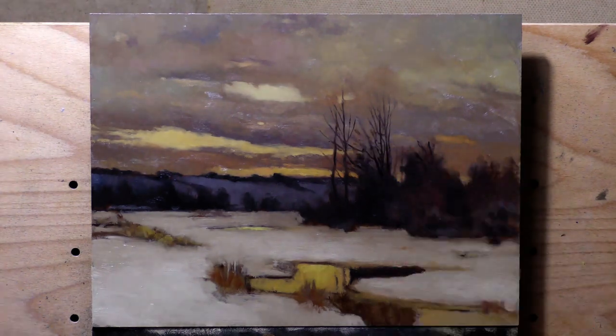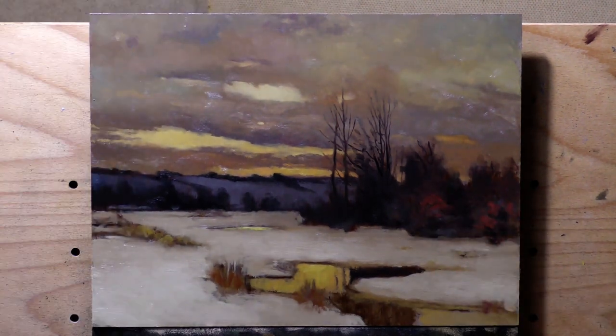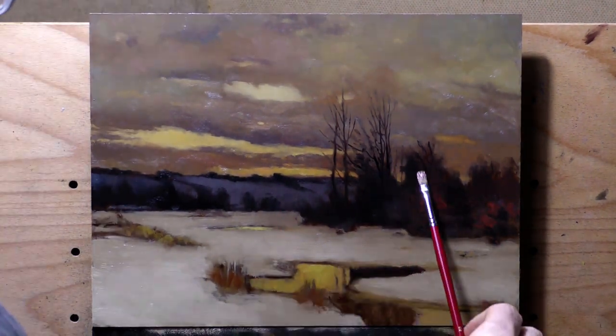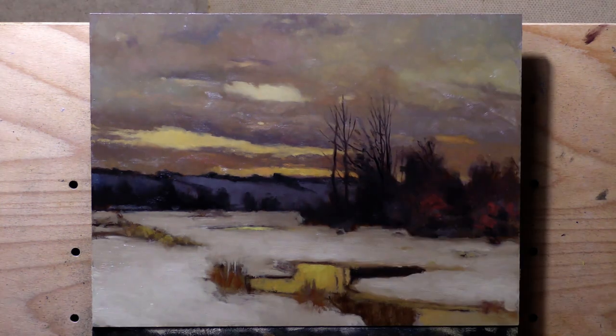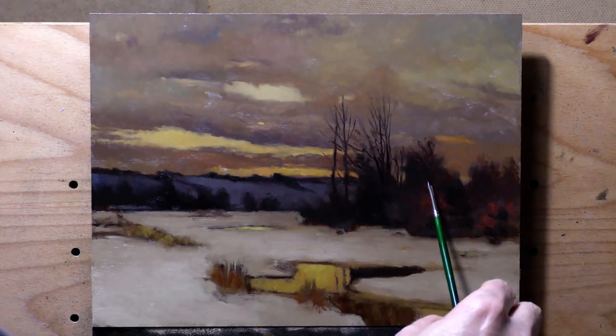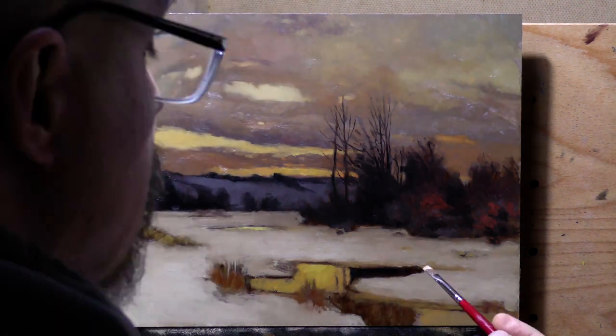I'm gonna leave it there now because we're running out of time, but you can get this book — it's out there. It's not cheap, but it's an awesome collectible book: 'Intimate Landscapes: Charles Warren Eaton and the Tonalist Movement in American Art, 1880 to 1920,' by David A. Cleveland. Thank you for that, David.